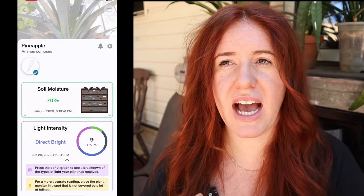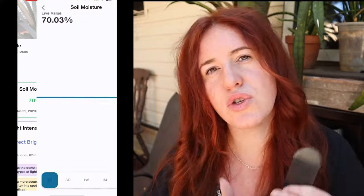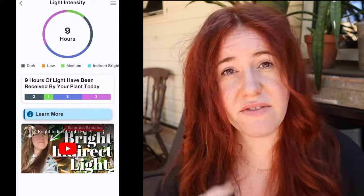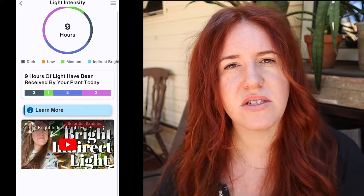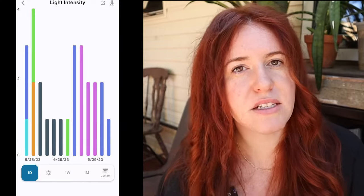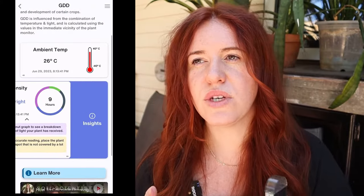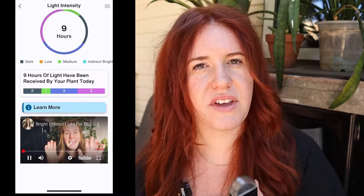For experts, you'll be able to learn things like soil porosity — why it matters, how it affects plants, and what different percentages on the soil moisture meter mean regarding your soil solution. On the other end, it uses layman's terms — for example, the light sensor gives you the raw number but also translates it into plain language like 'bright indirect light.' So it's great for beginners, but beginners will soon become experts because it also uses scientific data throughout.